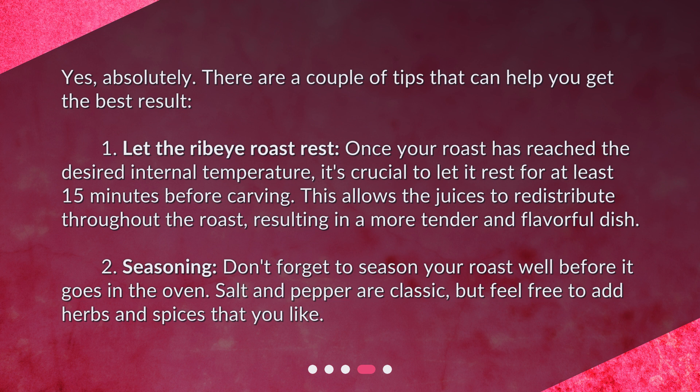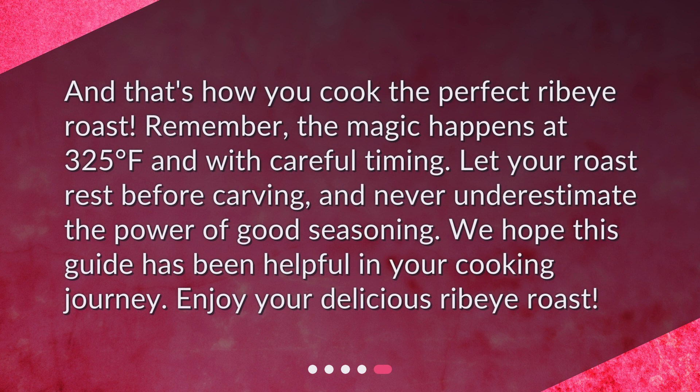Second, seasoning. Don't forget to season your roast well before it goes in the oven. Salt and pepper are classic, but feel free to add herbs and spices that you like. And that's how you cook the perfect ribeye roast. Remember, the magic happens at 325 degrees Fahrenheit and with careful timing. Let your roast rest before carving and never underestimate the power of good seasoning. We hope this guide has been helpful — enjoy your delicious ribeye roast!